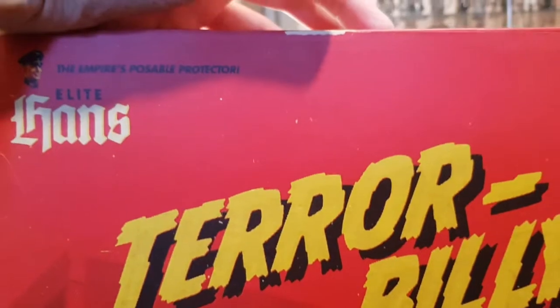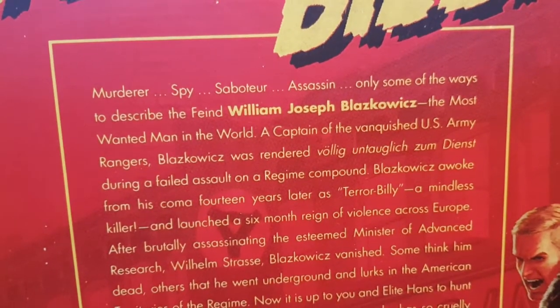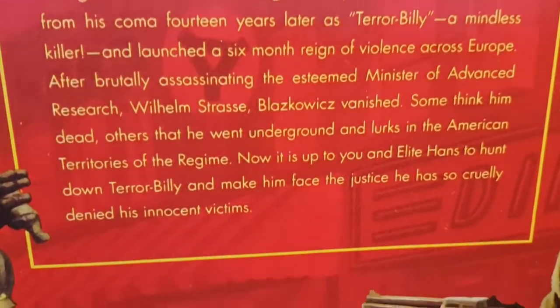It also mentions a super bonus field manual and poster, but they're not in there, so I don't know whether you actually did get them. On the back you've got Terror Billy and it gives you his lowdown - murderer, spy, saboteur, assassin, postman - and then just gives the details from the game with some nice graphics.